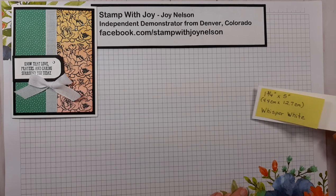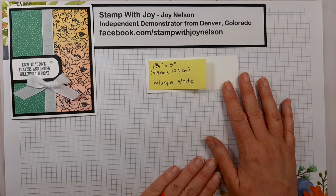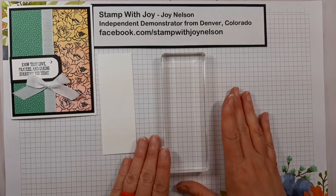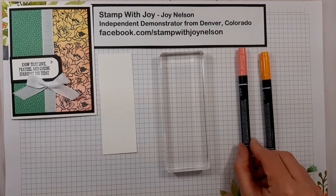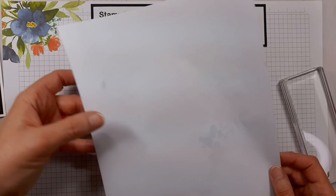I'm also using the Well Said stamp set featuring the sentiment 'know that love, prayers, and caring surround you today.' This is an A2 size card, which is what we use here in the United States. It may not be the same size as what you're using, but hopefully you can modify your layers based on your card size. First, you're going to need a piece of Whisper White cardstock — mine is 1¾ inches by 5 inches or 4.4 cm by 2.7 cm. We are going to use an acrylic block and Stampin' Write markers in Flirty Flamingo and Mango Melody.